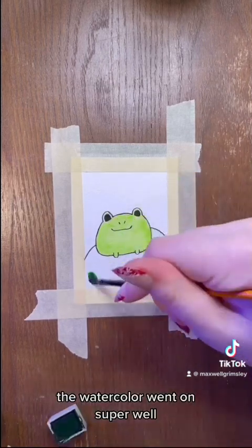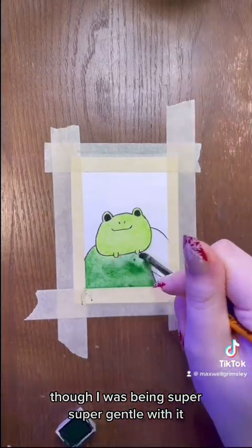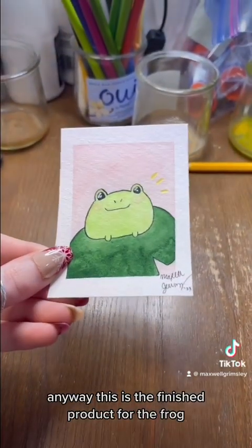but no spreading, like the ink usually does with a ballpoint pen. The watercolor went on super well. There was no bleeding at all. Though I was being super, super gentle with it, so I'm not so sure if that had anything to do with it. Anyway, this is the finished product for the frog.